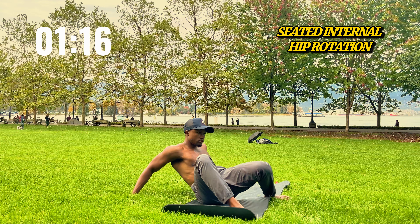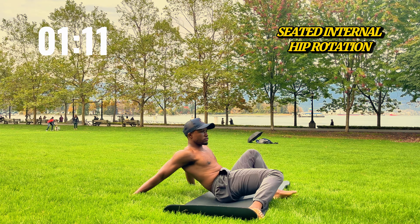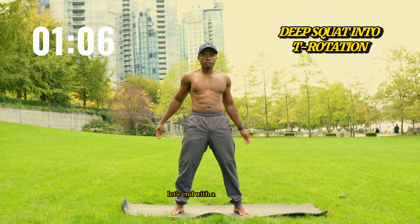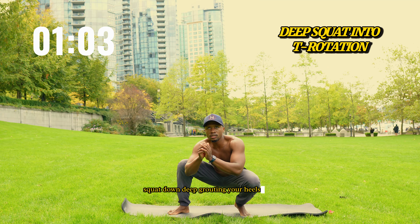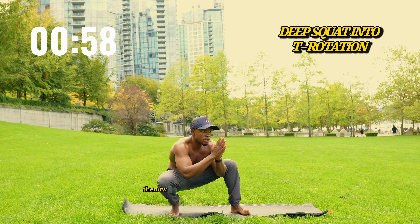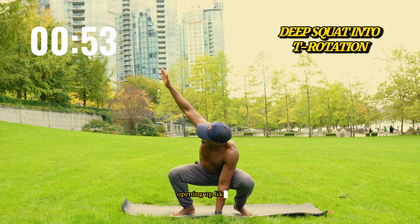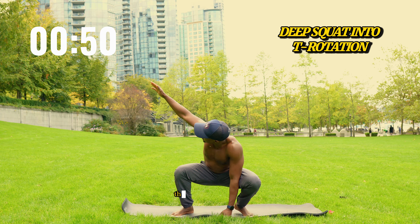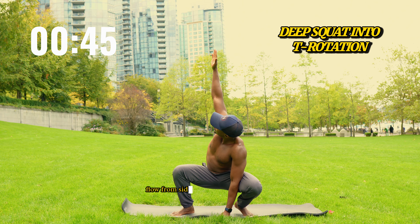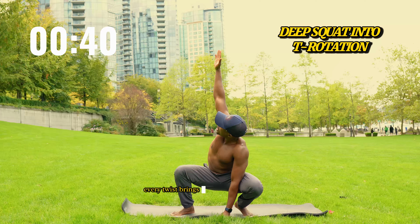Now let's move to the mat for seated internal hip rotations. Sit with your knees bent, feet flat on the floor. Drop your right knee toward your left foot, then bring it back to center, then drop the left knee to the right foot. Keep this movement flowing for one minute, side to side. It's like your hips are hinges swinging open, smooth and steady. Each rotation loosens the joints, releases tightness. You're improving mobility with every single twist, bringing ease back into your hips after all that sitting, standing and everything in between.